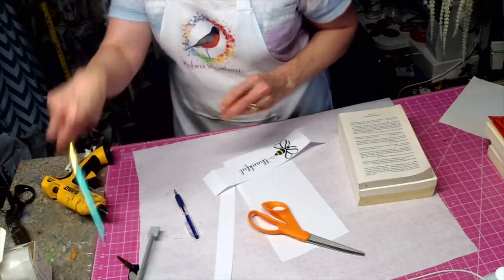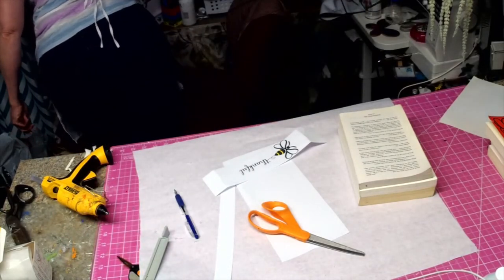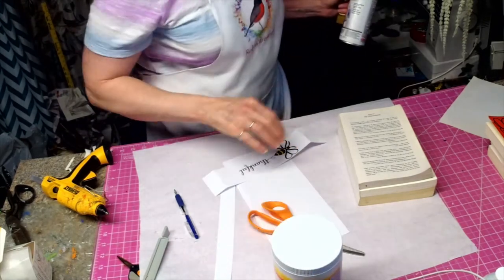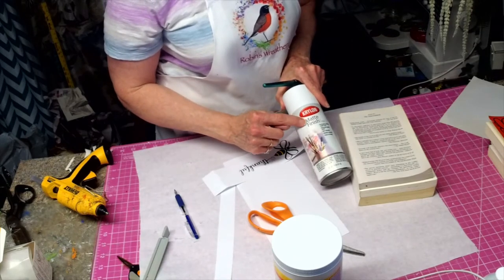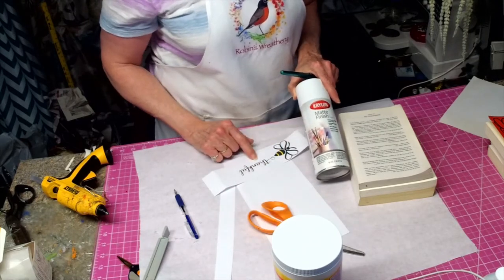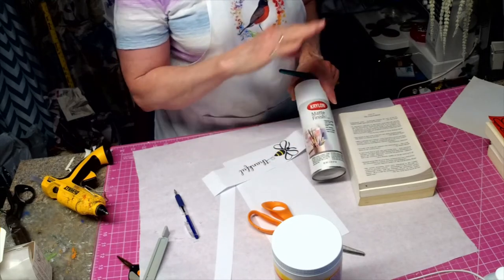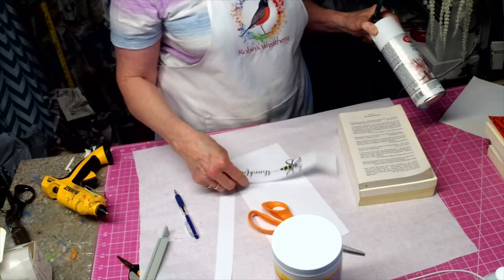Now we're going to take some Mod Podge. This was done with an inkjet print. This was not done with an inkjet printer, so what I had to do was spray Krylon matte finish on top, because when you do this you don't want your colors running. I let this sit after printing for about 10 minutes, then sprayed just a light coat on top — it did not cause any damage to the print.